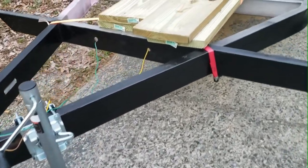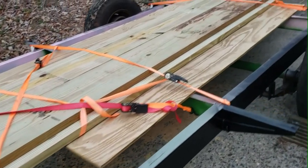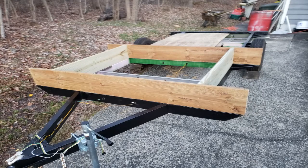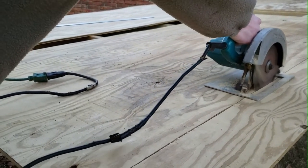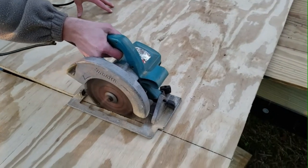It looks like a lot of lumber, but once you get it cut and put in place it really wasn't that much. The trailer sure did come in handy to take the lumber home though — that was a lot of weight. Now that we've got our lumber we're ready to start framing on the trailer and getting ready for the deck boards. That saw has been around a long time — it was my grandpa's saw. I got it when he passed away and it still runs great.